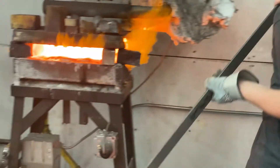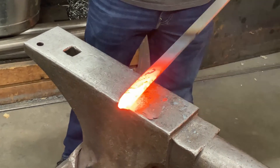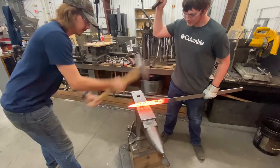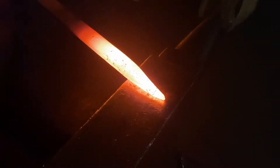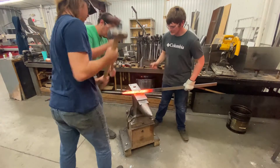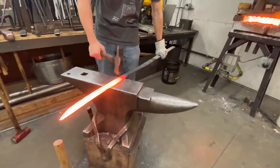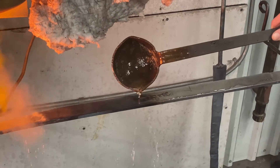Proper PPE and safety standards were maintained during the making of this video. All forging was done by hand at approximately 1200 degrees Celsius. The time in the forge was minimized to reduce decarburization when possible.